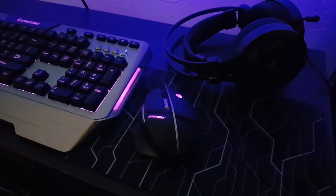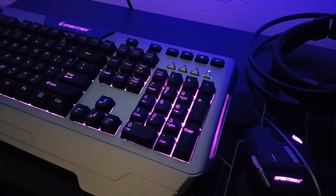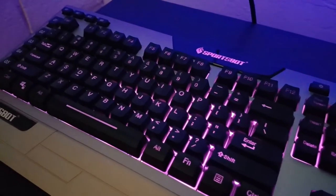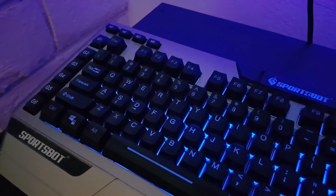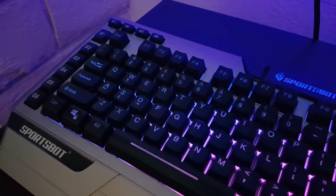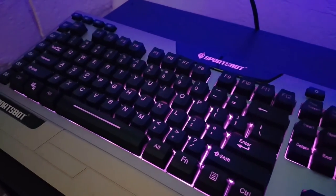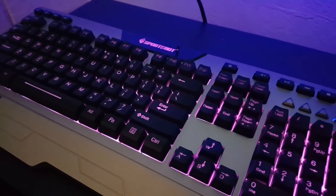Alright guys, so this is the SoundBot mouse, keyboard, headset, and mouse pad kit — $47.99. If you're interested, this is an entry-level set, so if you're building a computer for your son or to give away, this is very solid, works perfectly, and you cannot go wrong. I'll leave a link in the description. Alright, that's it — I'm Joster, and I'll see you guys on the next episode. Joster out!